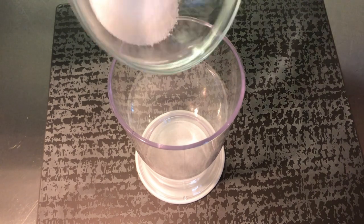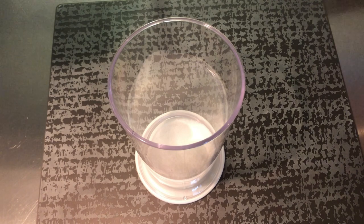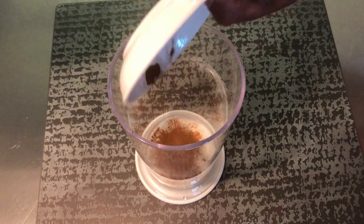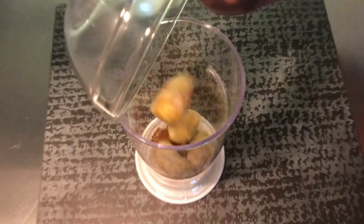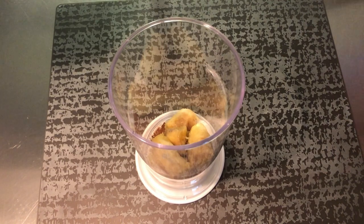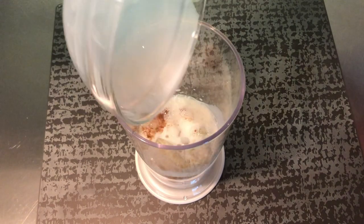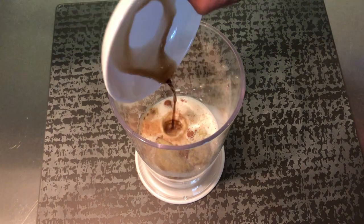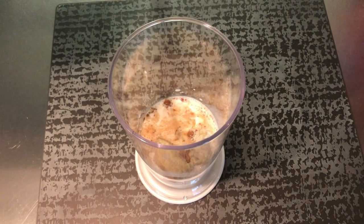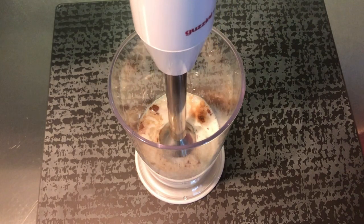Using a blender tube or bowl, add salt, sugar, cinnamon, banana, milk, and vanilla extract. Mix with a hand blender until everything is liquefied.